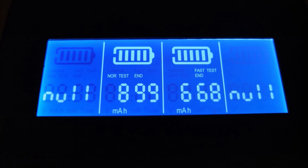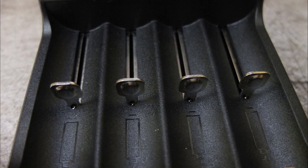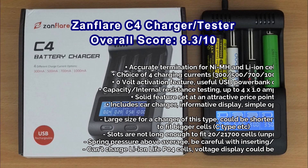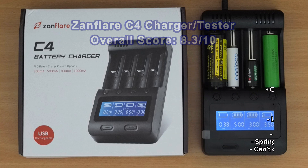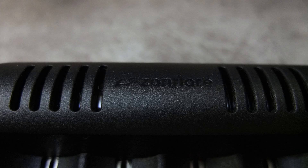The capacity results from the Zanflare are quite good — the Dragon is probably a bit more accurate, but this is close enough. It only slightly overstates capacity on larger cells. Overall the C4 is quite a good charger. I'd have made it a bit smaller, and I'd have extended the width to fit C cells. Charge quality and termination are good, and the internal resistance test and capacity checking are welcome features. The main downside is that the larger 20700 and 21700 cells won't fit, but it's still worth considering at this price range.